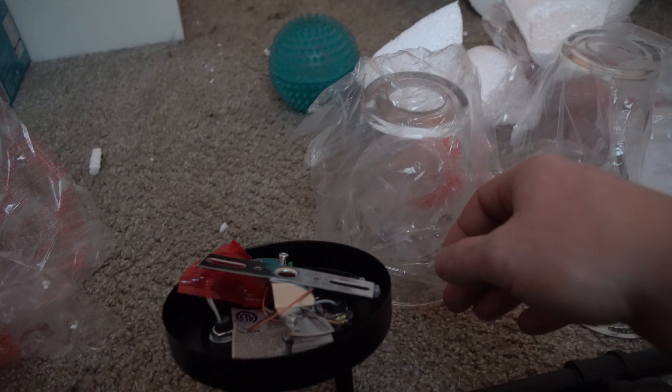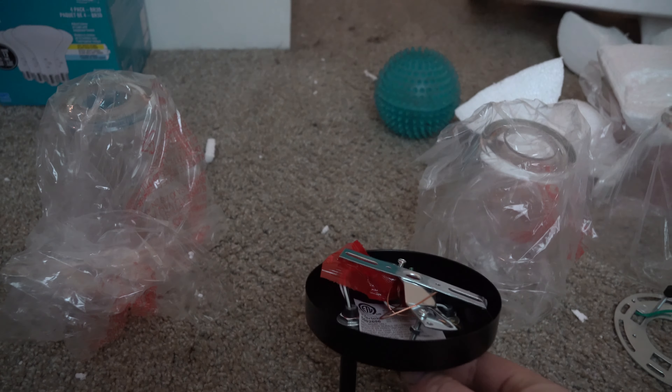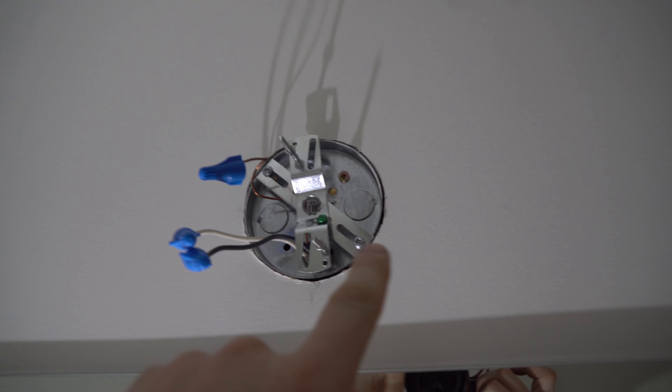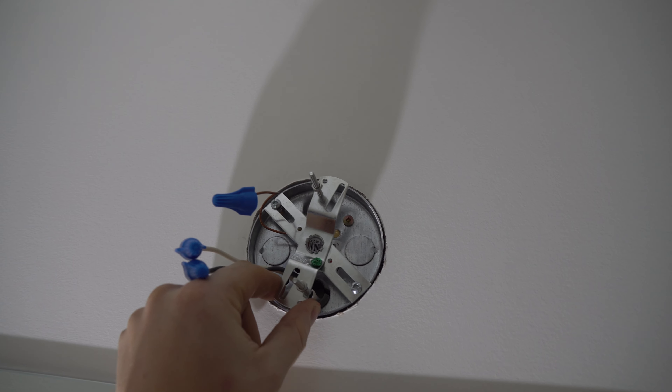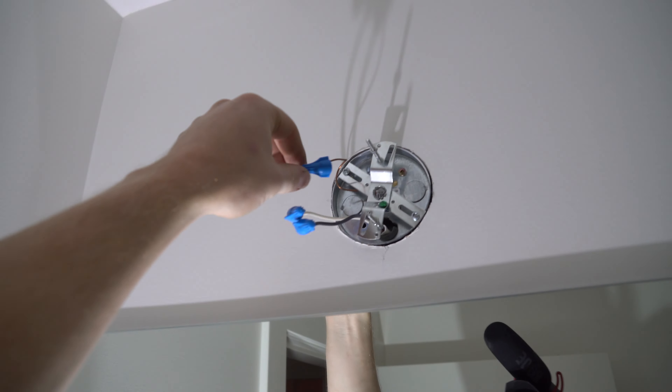One thing you have to double-check before fixing everything up is the screw length — make sure you set your screw depth. These ones will usually continue screwing until the screw pulls things in anyway, so you don't really have to set the depth. It's up to you if you're trying to keep the light level on an unlevel surface. First thing you want to do is screw this all the way down to the end, then loosen off your nubbins.